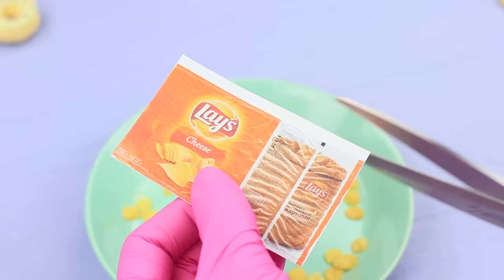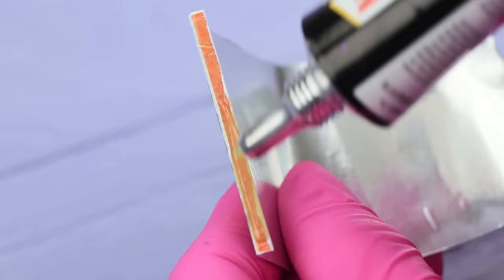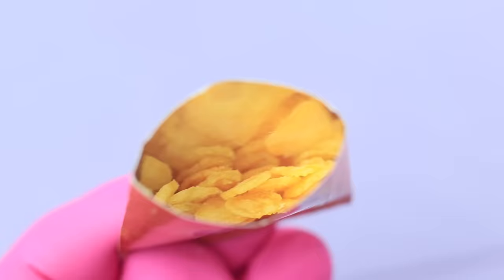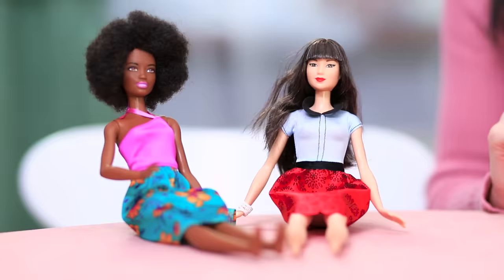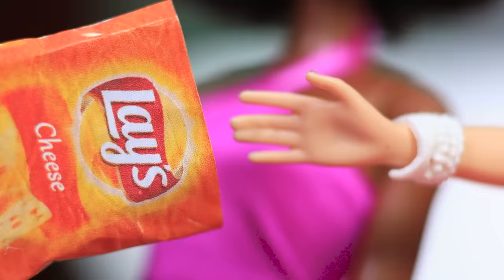Print out a small picture of a bag of chips on self-adhesive paper. Glue it to some foil. Put the package together and fill it with the mini chips. The dolls dig right into their Lays!